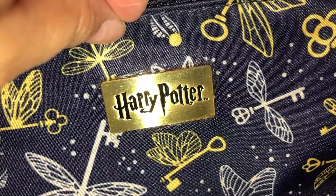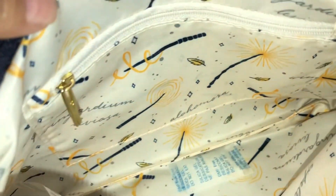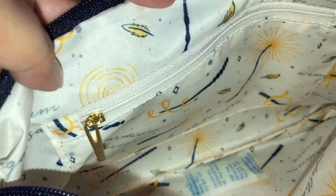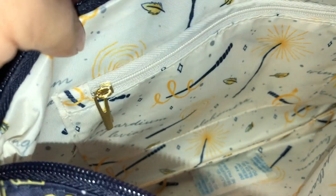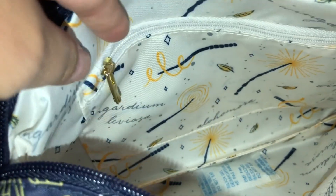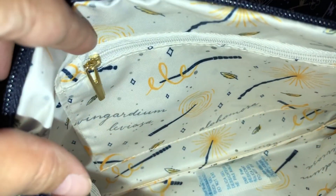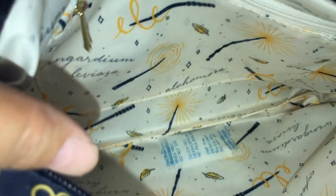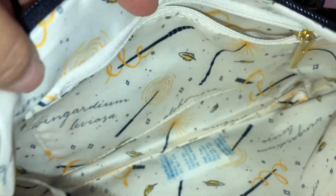On the inside of the bag, it's gorgeous — a lighter cream type lining. It has wands and several of the spells in there like 'Wingardium Leviosa' and so forth, plus the feather. It's just gorgeous. You also have a small zipper pocket — I usually use those for diapers, wipes, extra clothes and so forth for the larger bags.